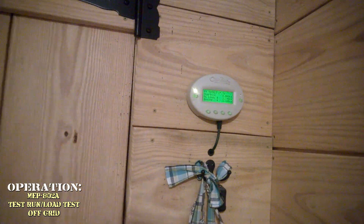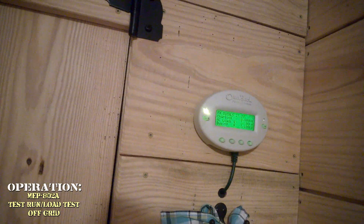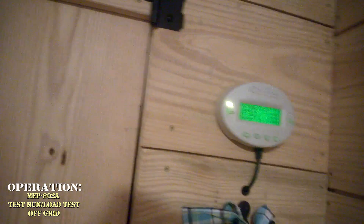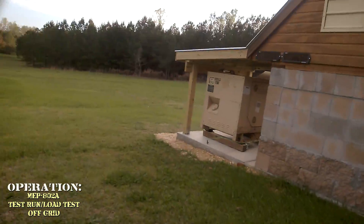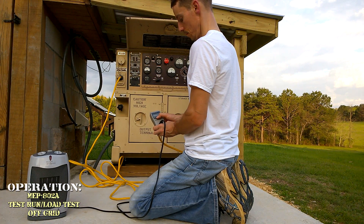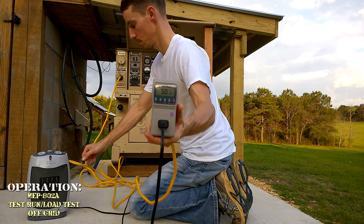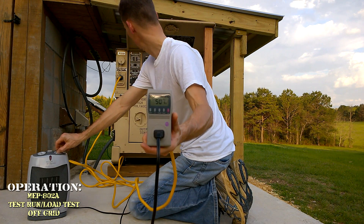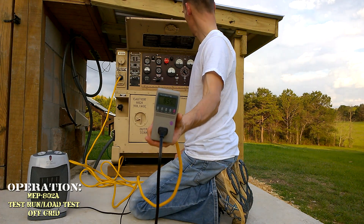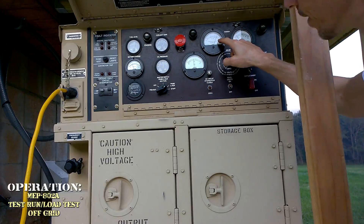I've got everything on in the house — every stereo, TV, computer, light, air conditioner, fan, everything. Living off-grid, you normally want to use as little power as possible, but we're doing the opposite right now. Almost at 100%.